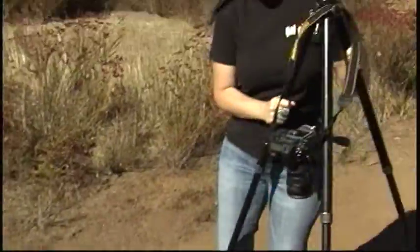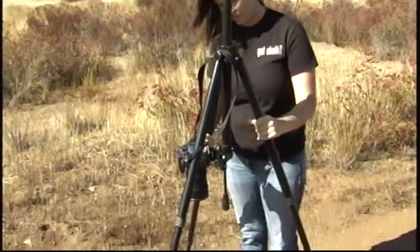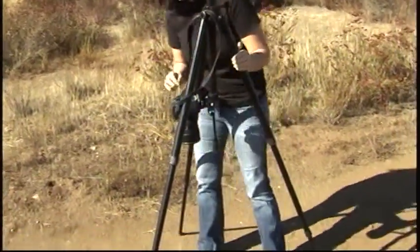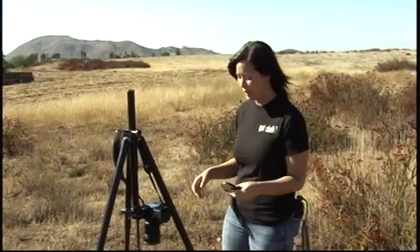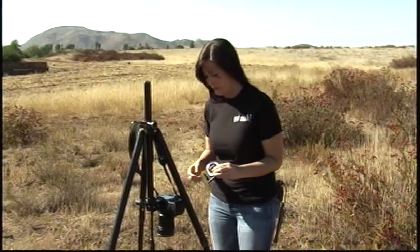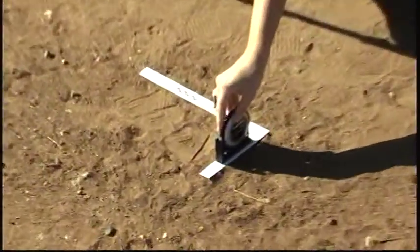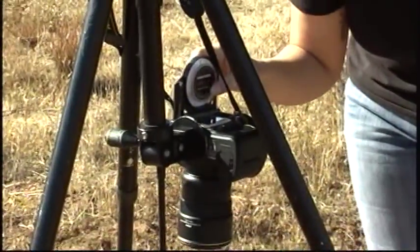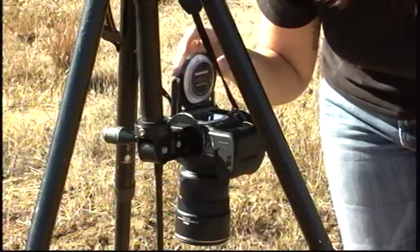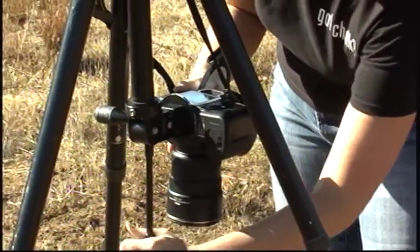We're going to take our tripod and place it directly over the impression, and we'll want to check and make sure that it's going to encompass everything. Once our tripod is in place we want to find the angle of our footwear impression. We're going to check it on two sides to make sure that the camera is at the same angle so that we have a parallel film plane.